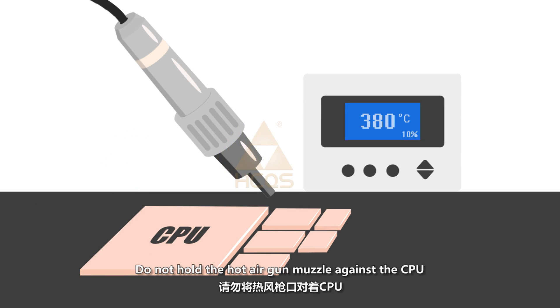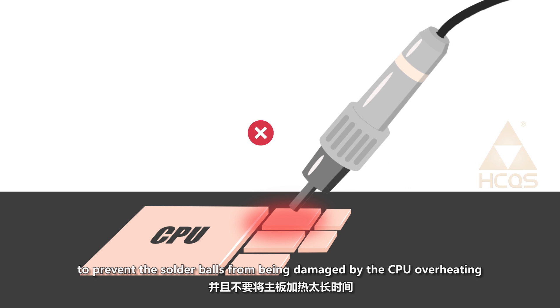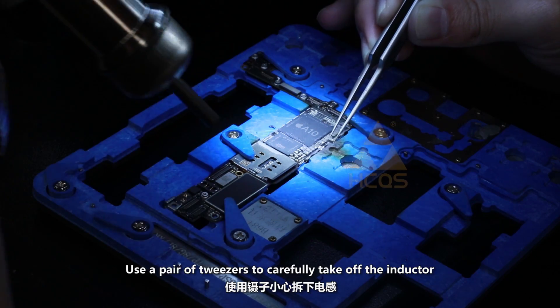Do not hold the hot air gun muzzle against the CPU to prevent the solder balls from being damaged by the CPU overheating. Use a pair of tweezers to carefully take off the inductor.